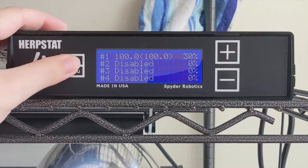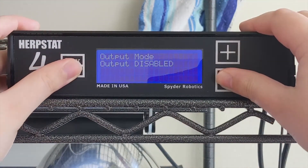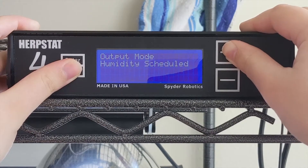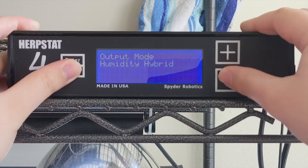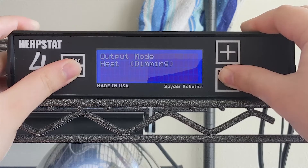Another topic I didn't cover was humidity. Only outputs three and four have the option to regulate humidity — outputs one and two just handle lighting and heating. It will give you similar options to input humidity ranges if that's what you're looking for. My system is only going to be controlling temperatures, so I didn't mess with the humidity options much. But if you want a quick tutorial about those functions, please let me know in the comments below.